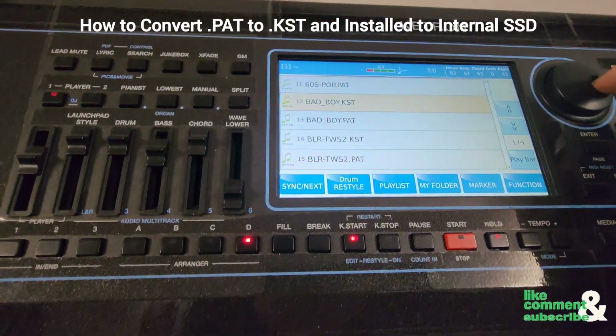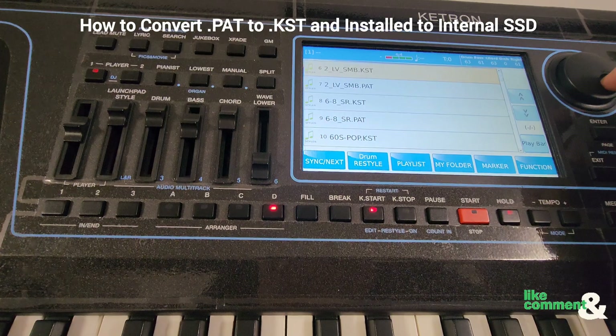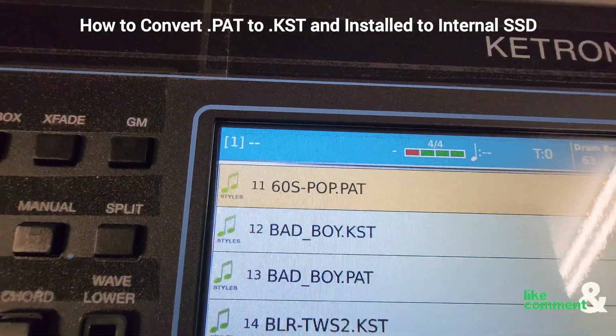Then just go ahead and use your dial to select whichever style you want to convert. In my case, I'm going to convert this 6D Pop.